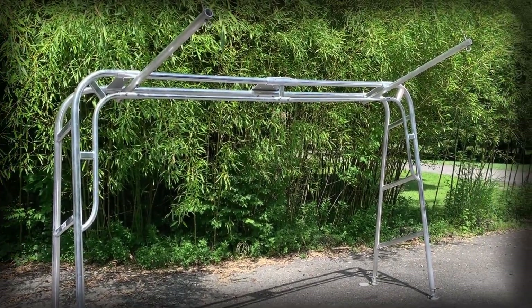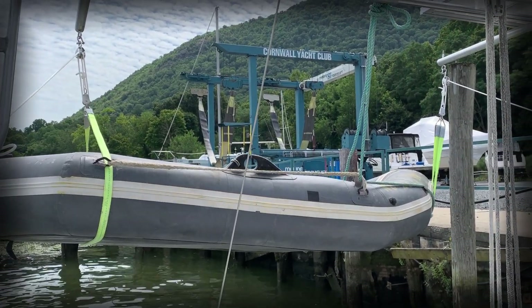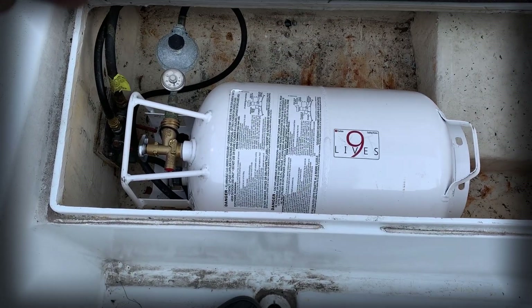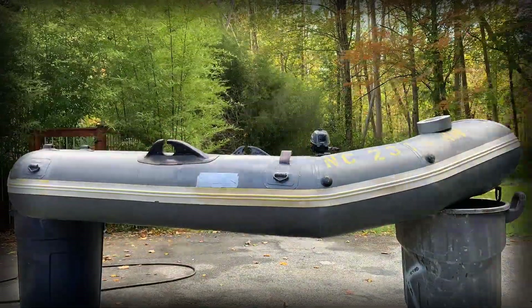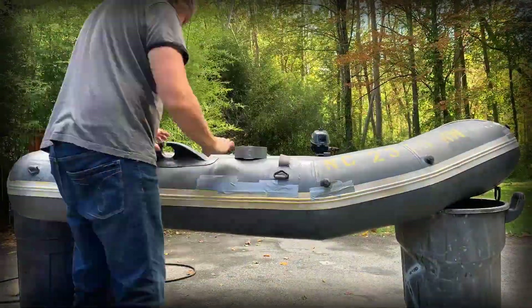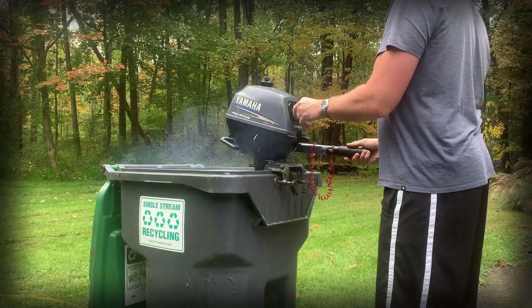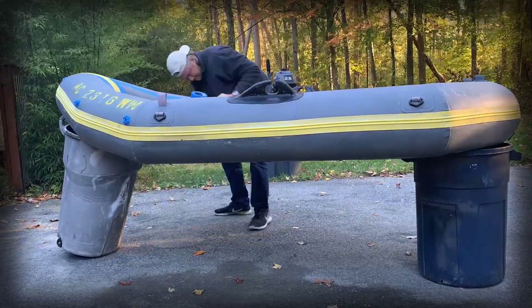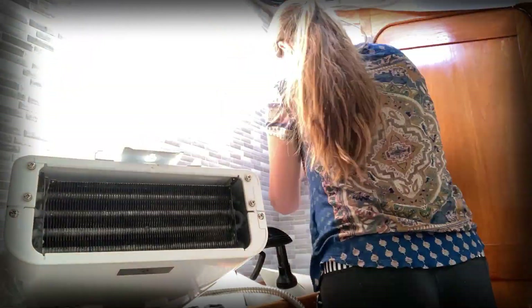Previously on Sailing Nine Lives, we attached the dinghy to the bazooka cannons. We put a new propane tank in that fits in the rear lazarette. We did some dinghy rehab and some dinghy motor rehab. Worked pretty good. We also did some cosmetic head rehab.